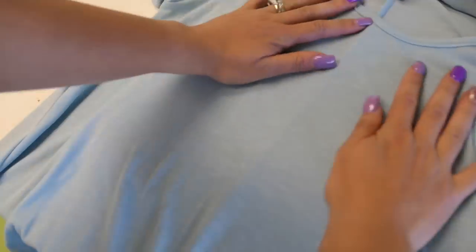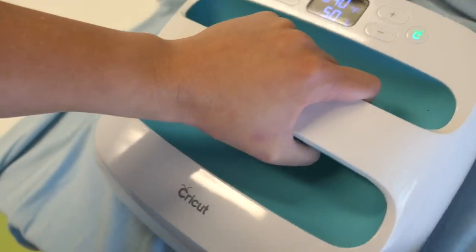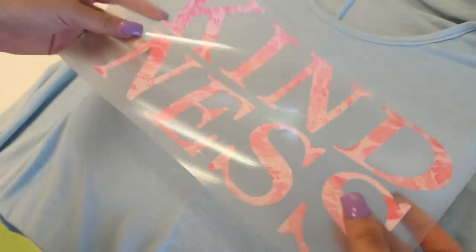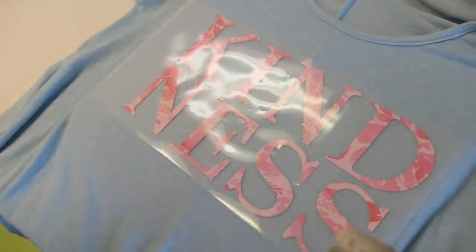Warm up the EasyPress mat by giving it a little iron with the EasyPress before you put anything on the surface. We're also going to heat up our shirt before we iron anything onto it — this goes for any type of iron-on and EasyPress usage.